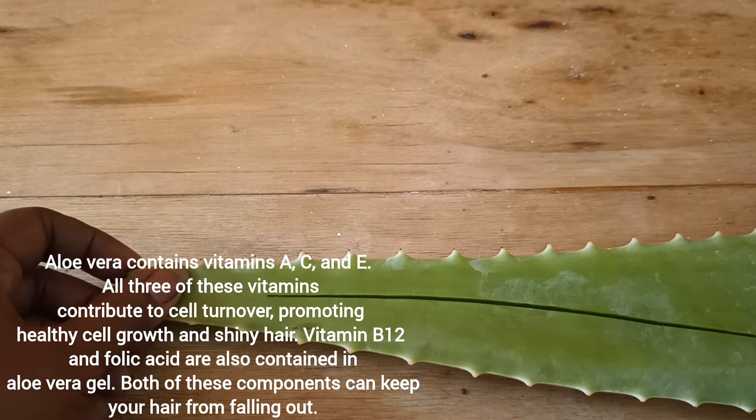If your chosen aloe vera leaf is a bit thicker, you can make two slits into it. As you can see, the pulp is thick enough and there is no orange sap now because it has all been drained out, so this is good for use.